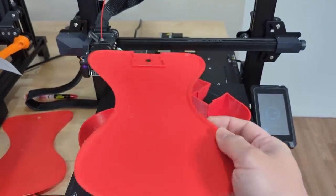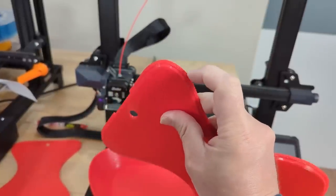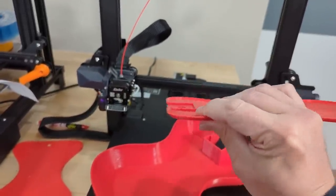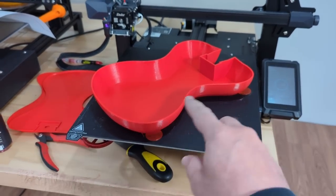The second print started to print the walls — it was doing okay but it had peeled up. You can see the ugliness that was happening once it peeled up and it just wasn't printing correctly. So I added some mouse ears and got a successful print on this back geometry.